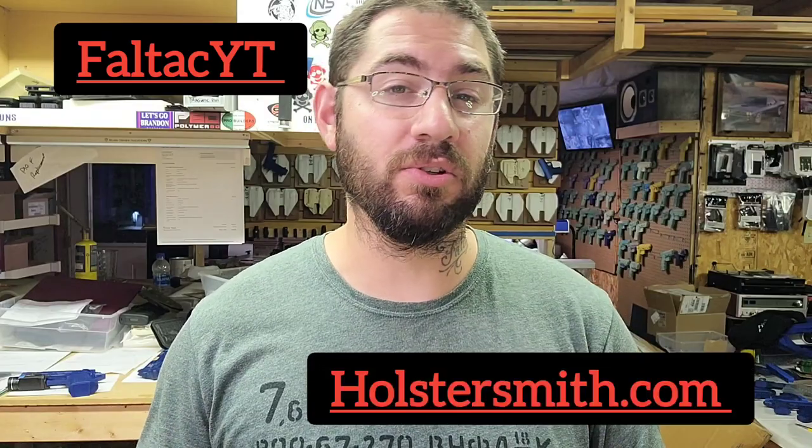Hopefully everything goes well. It's going to be storming here in a few hours, which is going to be nice for building holsters. I hope you guys are doing good — keep up the good work, I love the comments, I appreciate all of you. We're almost at 7,100 subscribers, which is phenomenal.